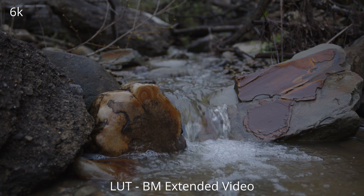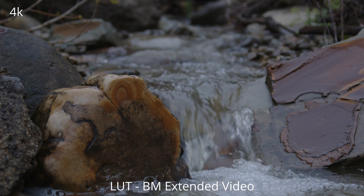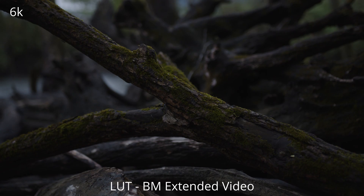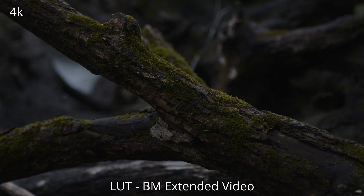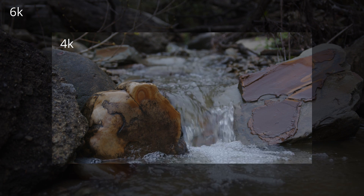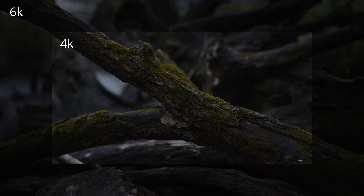Same thing here - 4K, 35 millimeters. This is now using the Black Magic extended video LUT, no other grading was done. 4K windowed, back to 6K, back to 4K - and this will show you the difference. This does have a 33% crop.